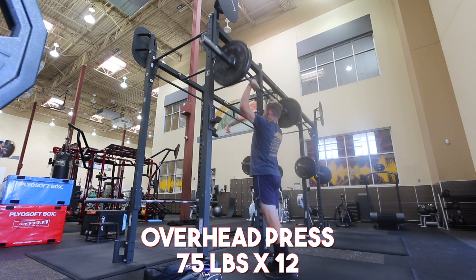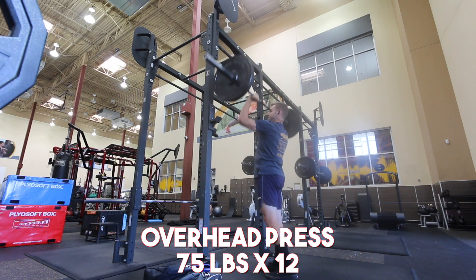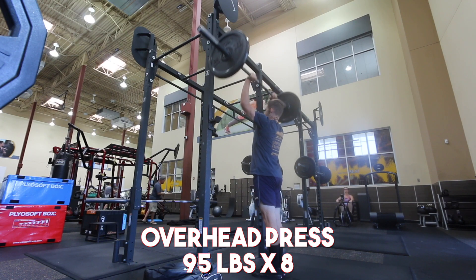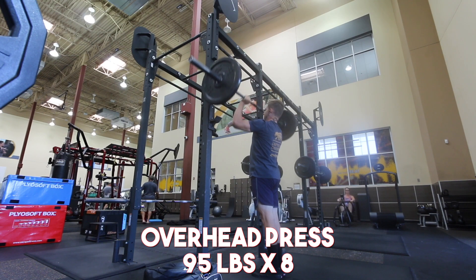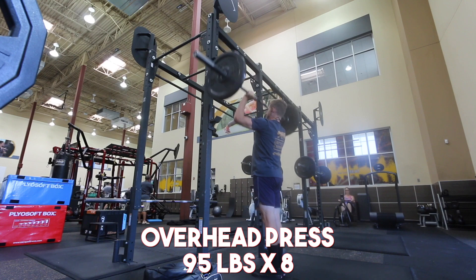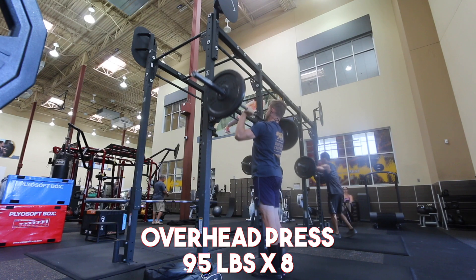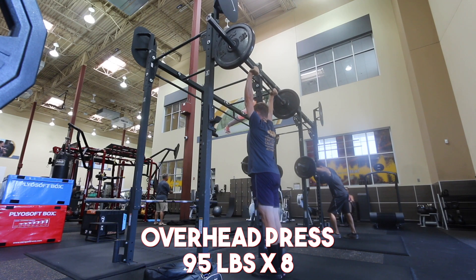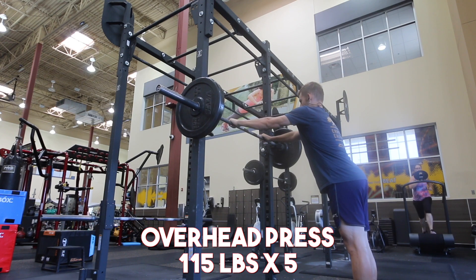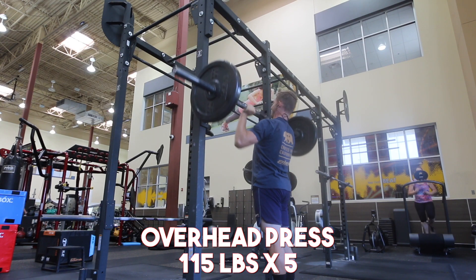Now, I'm not going to consider that a new 5 rep max. It's great to be progressing every single week and I got 135 pounds for 5 reps last week. I'm not honestly going to get super down about not hitting the 5 rep today. On my top set before I went for the 140 for 5, I did 125 pounds for 3 reps at about an RPE of 7.5. Taking that into consideration, it's pretty realistic that I wasn't going to hit 140 for 5.